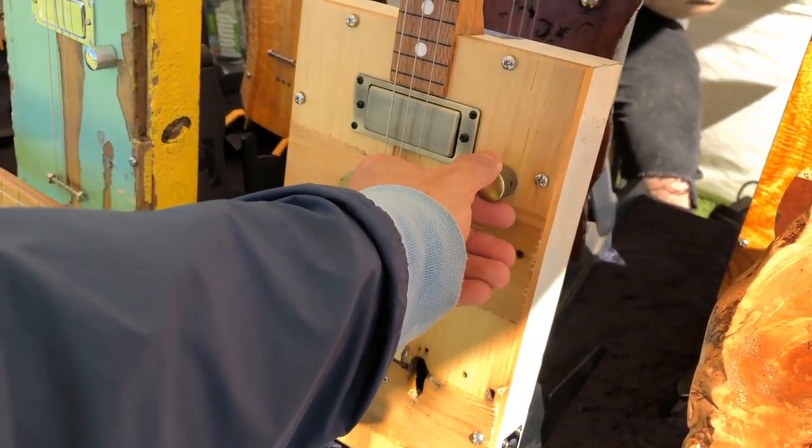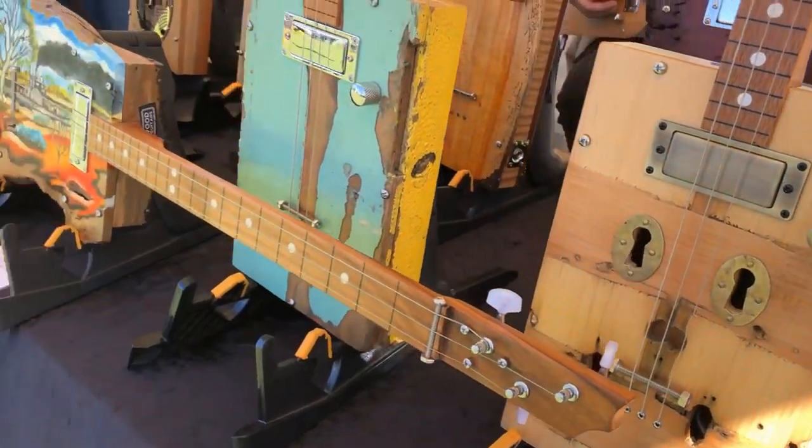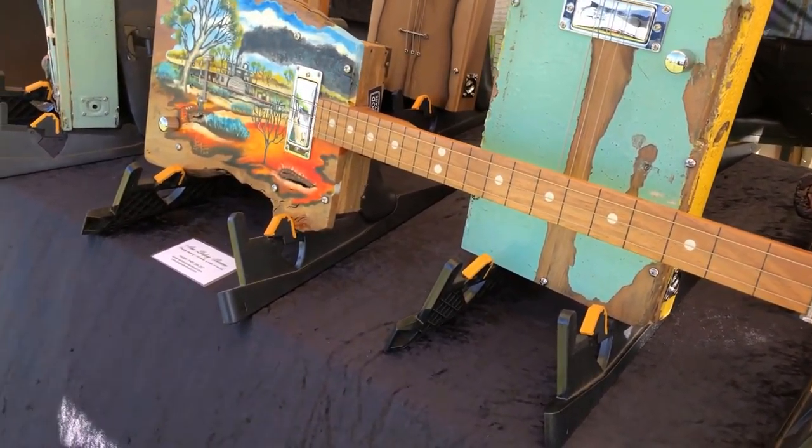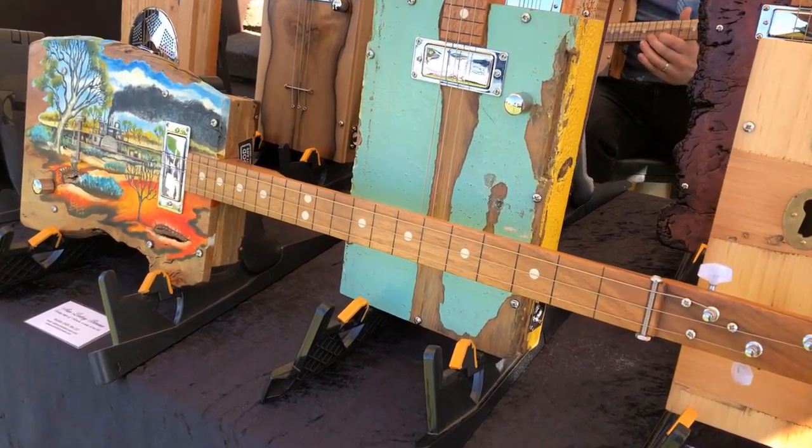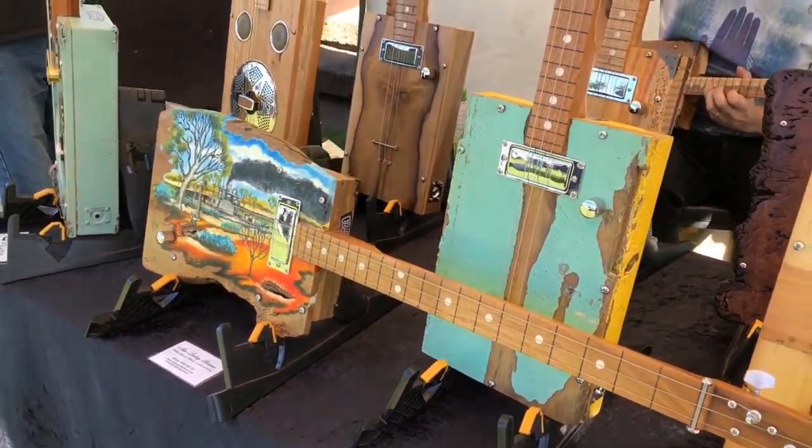I just opened G channel. So it's G, D, and G.